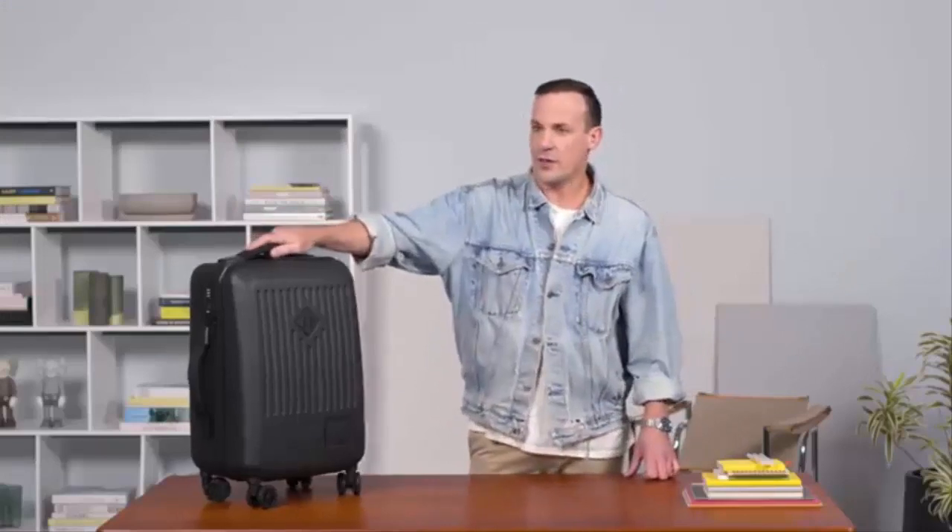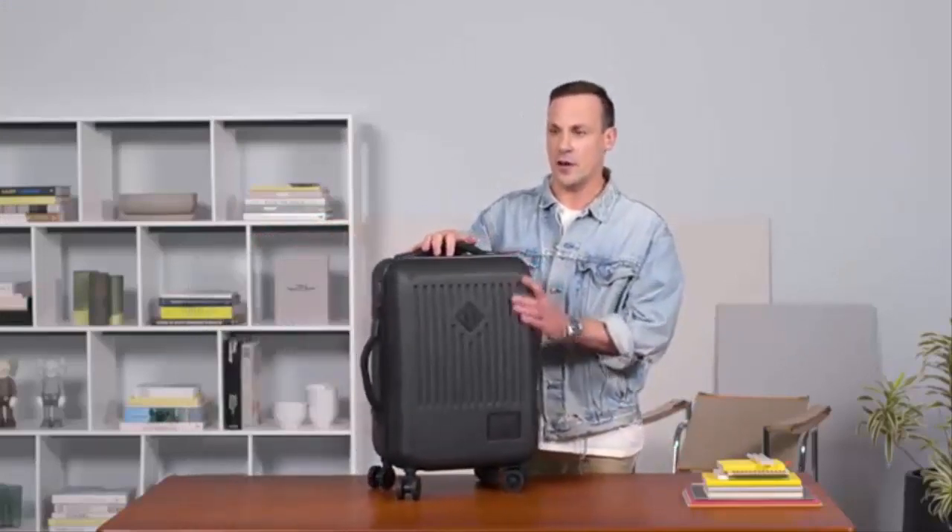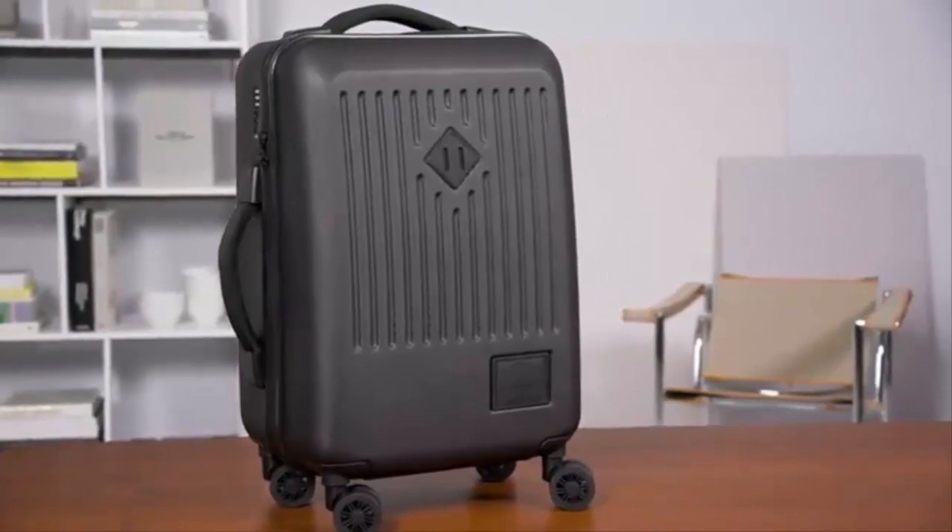Whether you're traveling constantly or just going on one or two trips a year, the Trade Carry On is an awesome choice for carry-on travel.